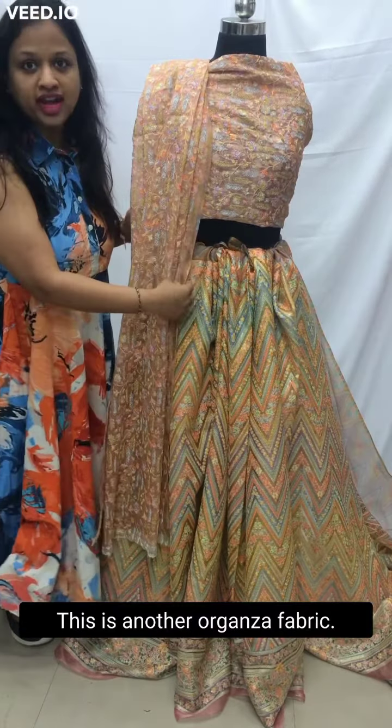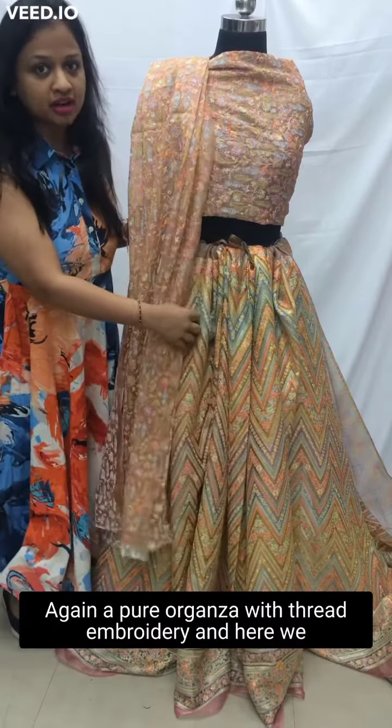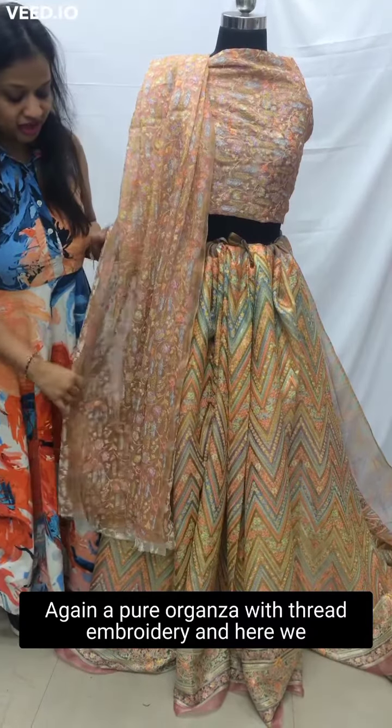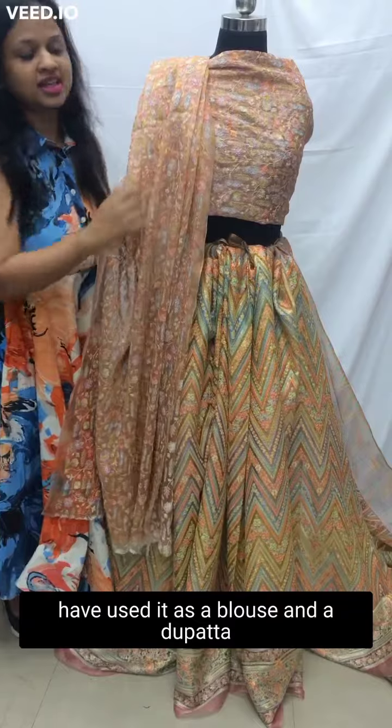This is another organza fabric — again a pure organza with thread embroidery. Here we have used it as a blouse and a dupatta.